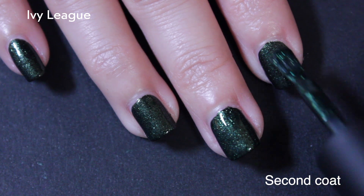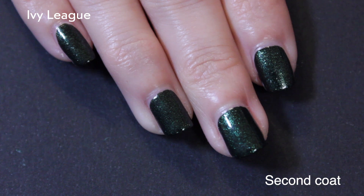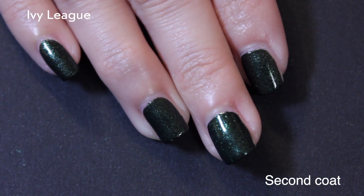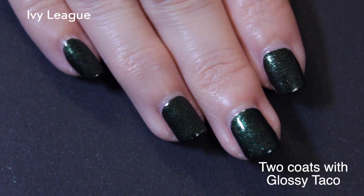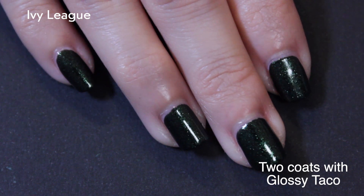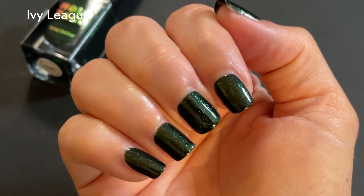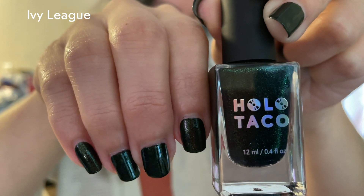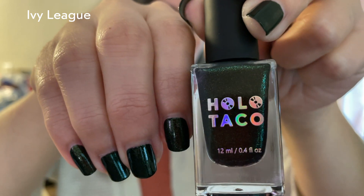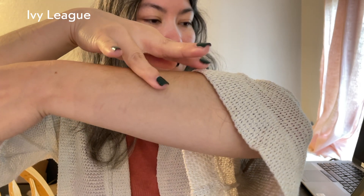Between the two, I do prefer Ivy League because it feels like it has a little bit more dimension to it, a little bit more of the vibrant green when the light hits it a certain way. The other one is obviously a creme and it's dark, but this one also has the lighter green shimmer that gives it dimension. The site describes it as an evergreen shimmer, which feels appropriate. Here it is at a distance.